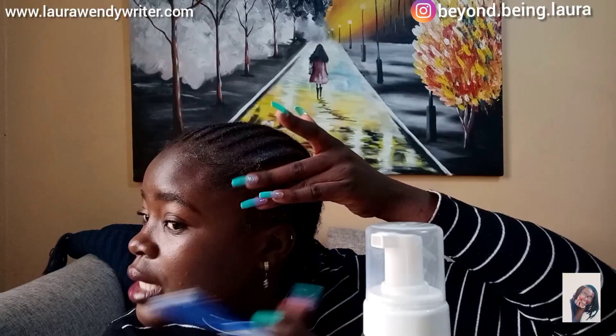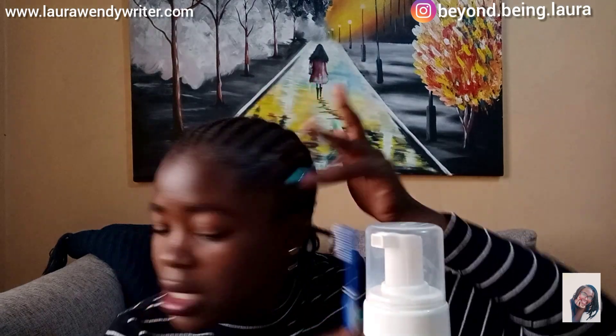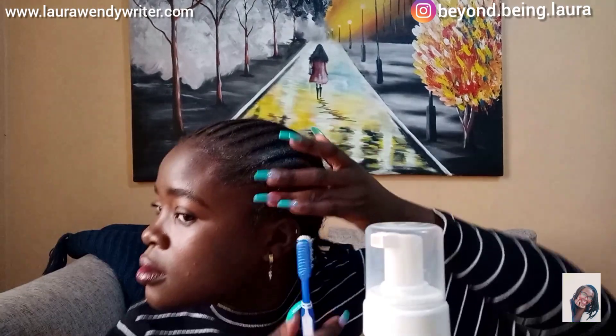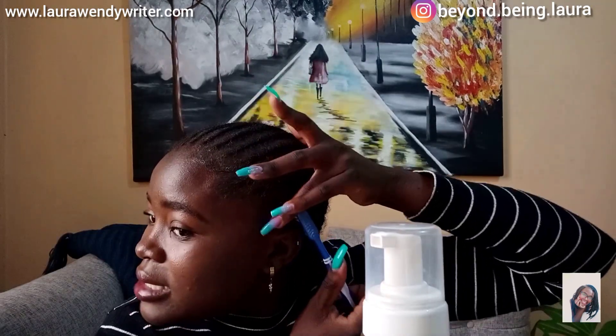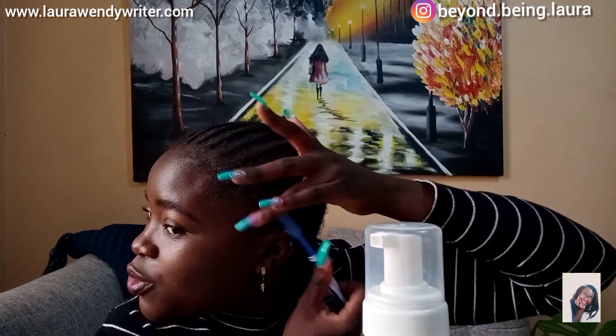So let me start off by doing my edges. I rarely even have edges. I'm looking down here because I have a mirror in front of me. Because I don't have many edges hanging out, I usually do my edges backwards to avoid that look that comes as if you are forcing the edges.